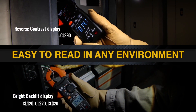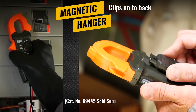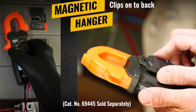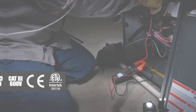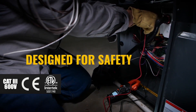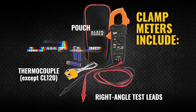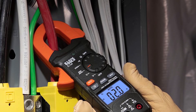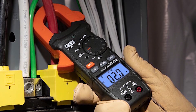The backlit LCD ensures visibility in low light, complemented by practical additions like a side test lead holder and optional magnetic hanger (sold separately). Safety features include CAT-3 and CAT-4 rated lead caps and auto power-off. Includes carrying case, leads, and AAA batteries — ideal for electricians needing quick current checks without circuit interruption.